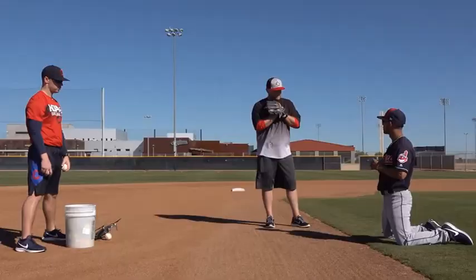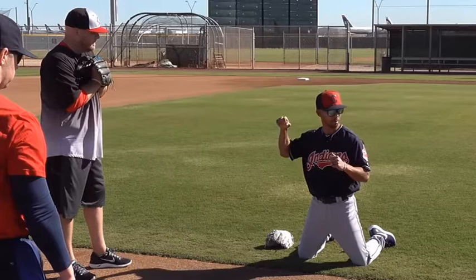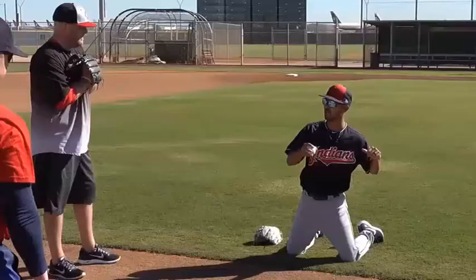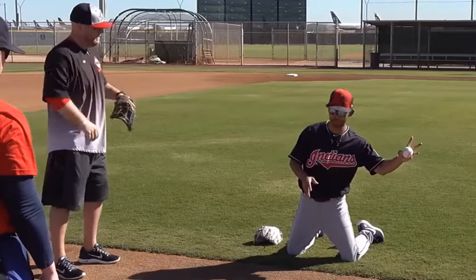Now we'll go to center or separation. Center and separation is important because it establishes a consistent exchange point, which means my arm swing takes the same amount of time and makes it easier to sync my feet and hands. If I allow where I catch the ball to dictate where I exchange it, I'm adding another variable. If I catch one off right of center it'll be quicker and my arm will be early; if I catch one far to the other side my arm will be late. So I go straight to that center point.